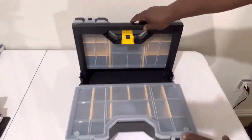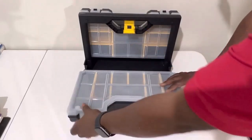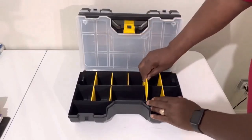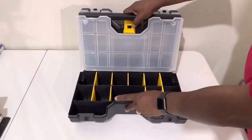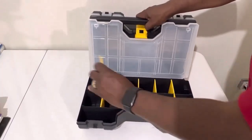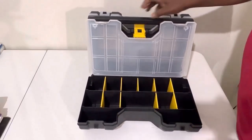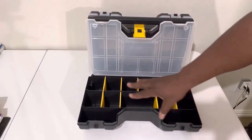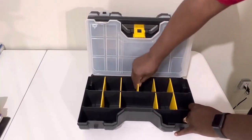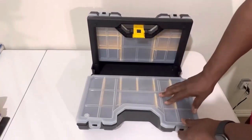You can see it has these different drawers and stuff — you can pull them out. And if you want more space, say you want something that's longer, you can completely take this out and use all of that space right there. You got all these different compartments so you can just take them out, then close that back up.